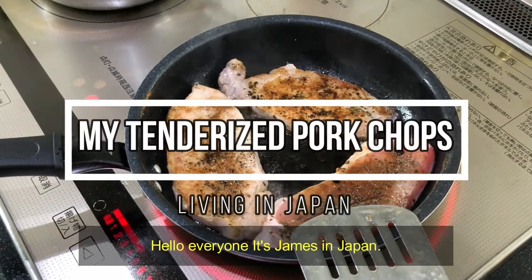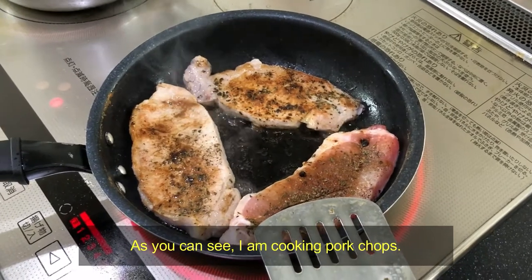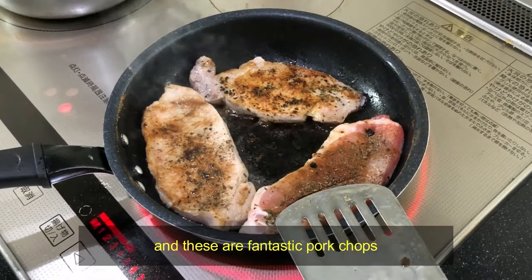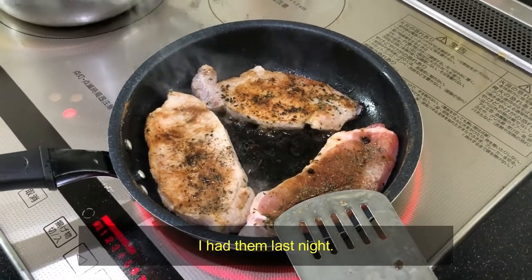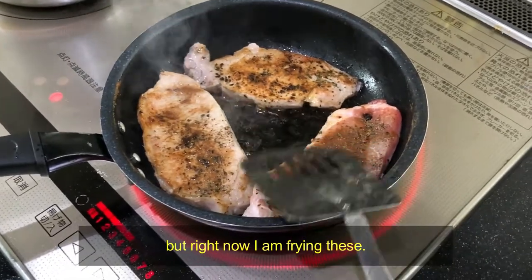Hi everyone, it's James in Japan. It is March 20th, 2021. As you can see, I'm cooking pork chops, and these are fantastic pork chops. I had them mastered — I actually baked pork chops — but right now I'm trying frying these.